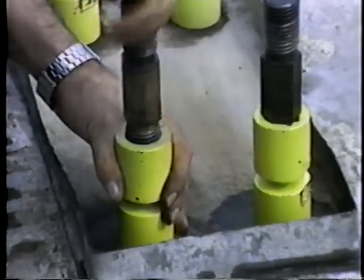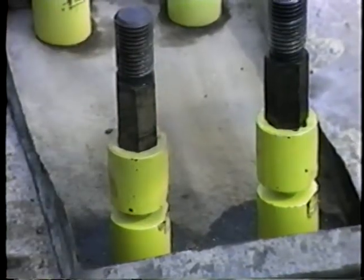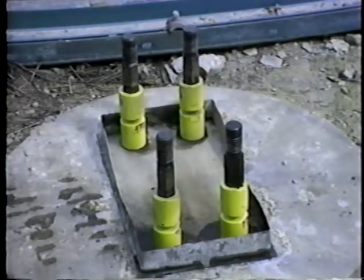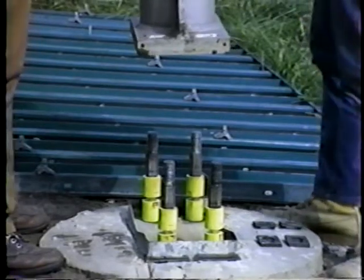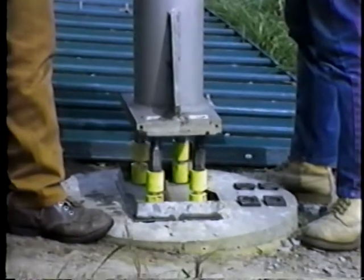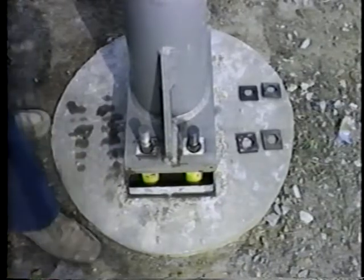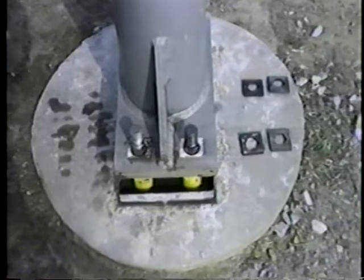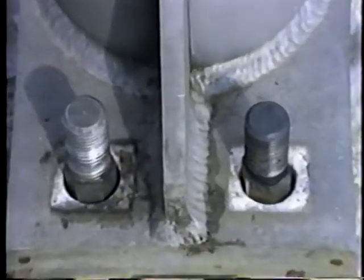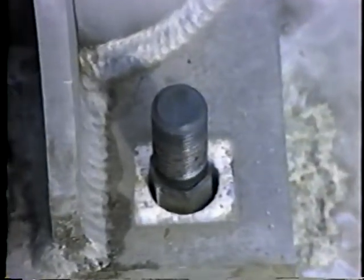The hex studs are now screwed into the top of each coupling. Since there are four sizes of hex studs used with the breakaway design, make sure the correct one is installed. Before continuing, confirm that the hex studs will fit loosely through the post base plate. The holes in the base plate are sufficiently oversized to ensure a loose fit, even when the anchor bolts are not perfectly aligned. A tight fit indicates that either the anchor bolt alignment or base plate holes do not conform to the plans.